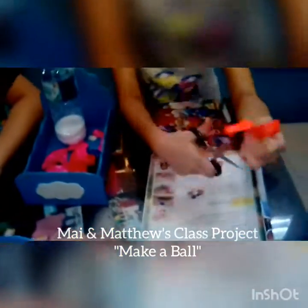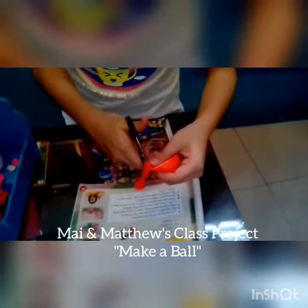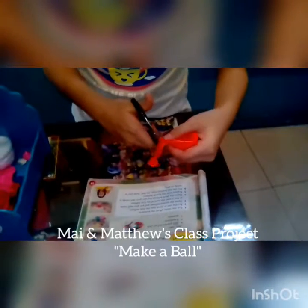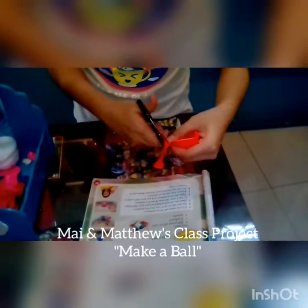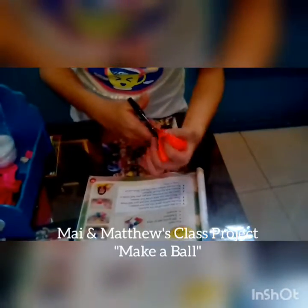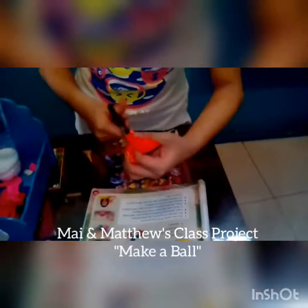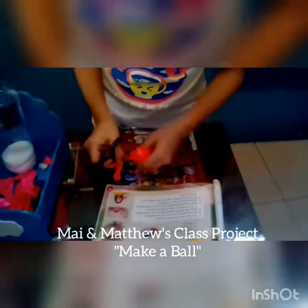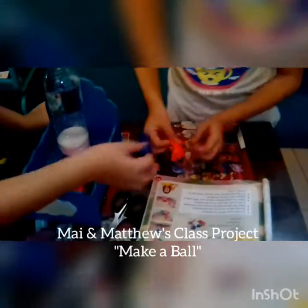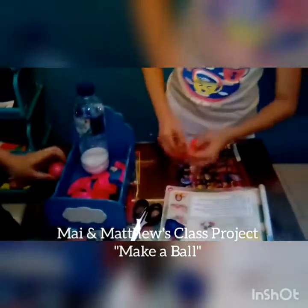First, we are going to cut the neck of all the balloons. Second, put the salt or sand into the first balloon.